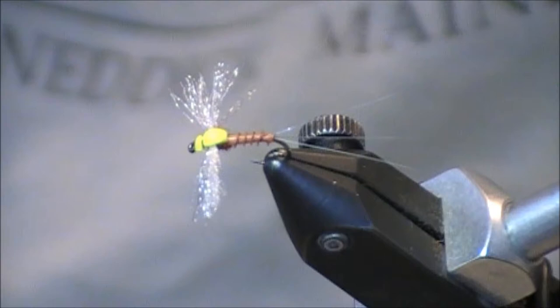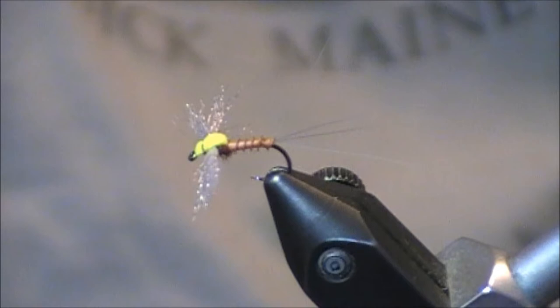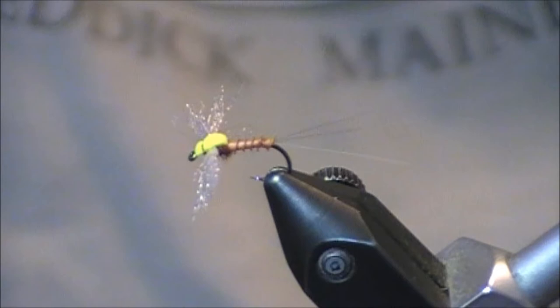Hi everybody, and welcome to this YouTube fly tying tutorial. The pattern that I'm going to tie for you today is known as the Rusty Spinner. For those dry fly fishermen especially that love to fish mayfly hatches, this is one of those must-have flies that you have to have in your boxes.